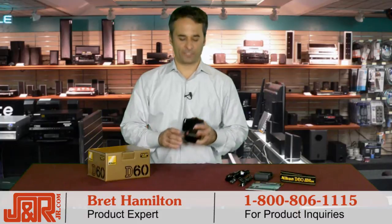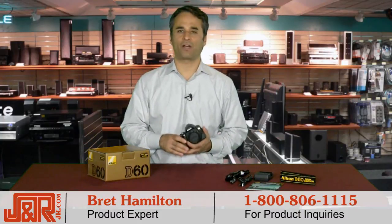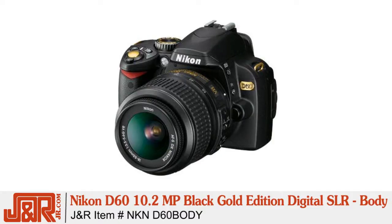Hey, welcome back to J&R. This is Brett Hamilton here in New York City. Today, we've got an affordable compact digital SLR from one of the top companies, and that's Nikon. This is the Nikon D60 10.2 megapixel black gold edition digital SLR camera.